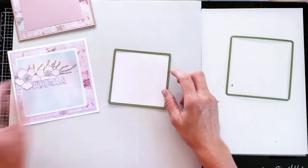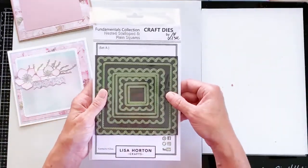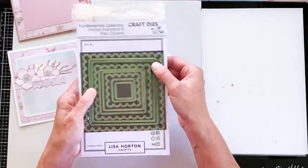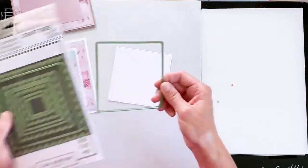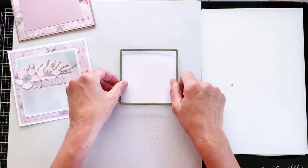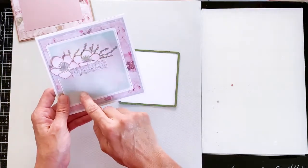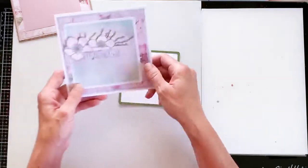The central part I'll be working onto has also been cut with Lisa's square nested dies. We have the plain and the scallop versions — the larger plain and the next size down in plain. They do have a really lovely stitch detail. All I've done is taken Lisa's super smooth card and cut out a piece of white card with this die. This is the central area we're working on — I've reduced the size so we can get more of the gorgeous papers showing.